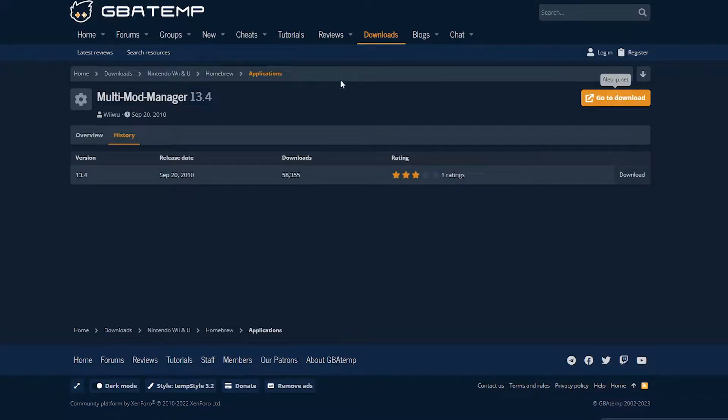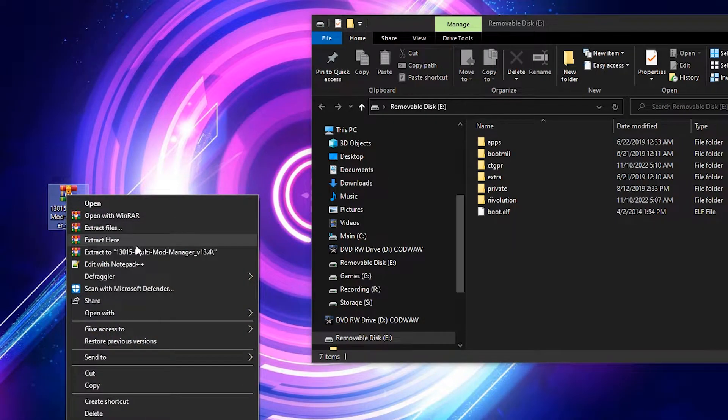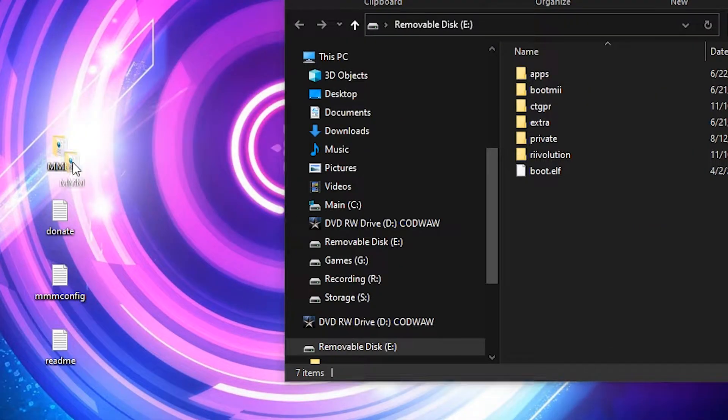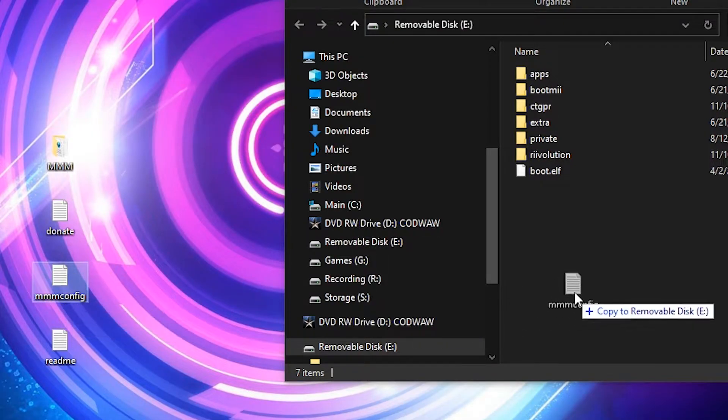First, head on over to the link in the description to get yourself a copy of Multi-Mod Manager. Once downloaded, go ahead and extract the contents of the archive to your desktop. Then copy the extracted MMM folder to your SD card's app folder, and be sure to move the Multi-Mod Manager config text document to the root of the SD card.